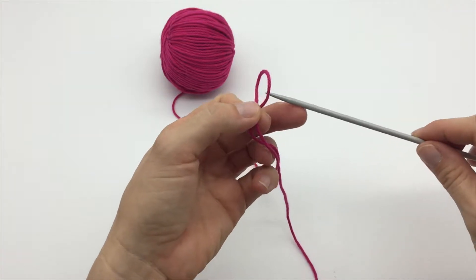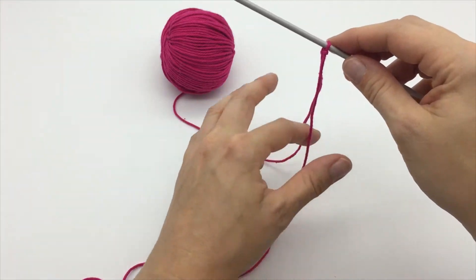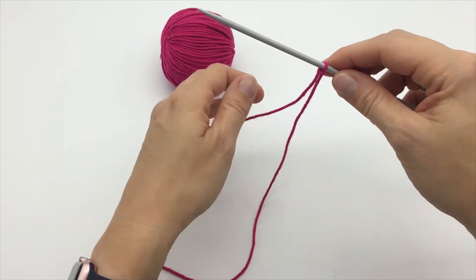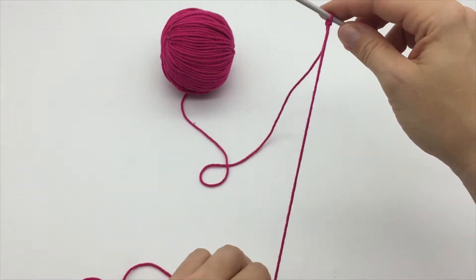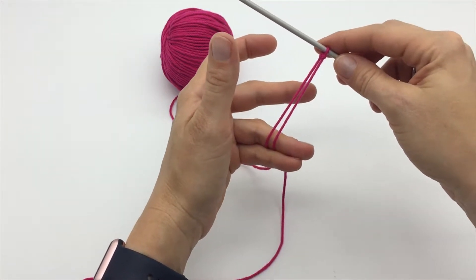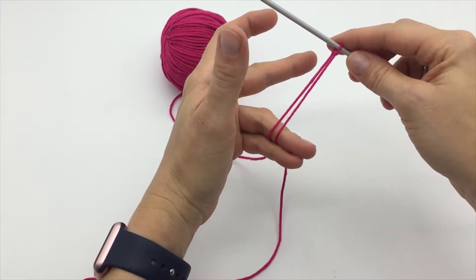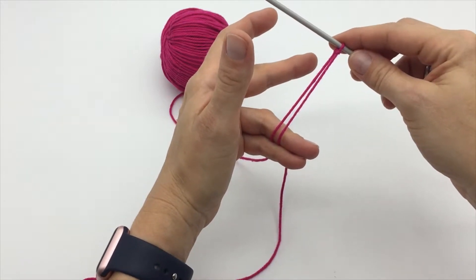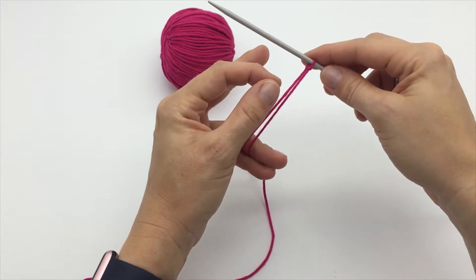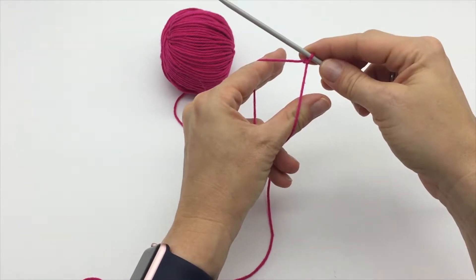Time to get your knitting needle and pop it through the slip knot with the long tail to the front. Now it's the slightly tricky bit to get your head round. You need to keep the long tail to the front, the ball of the yarn to the back, and grab hold of them between your ring and little finger. You're holding both pieces of yarn with the long tail to the front and the yarn attached to the ball at the back. Now with your thumb and index finger you want to put them both through that gap between the two pieces of yarn.